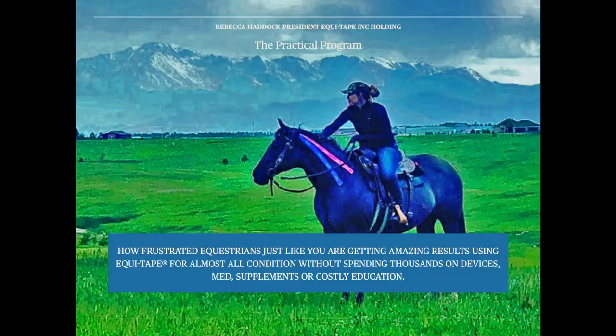Welcome everyone to this free webinar. Today we are going to talk about how frustrated equestrians just like you are getting amazing results using EquiTape for so many different kinds of conditions without spending thousands on devices, meds, supplements, or costly education.